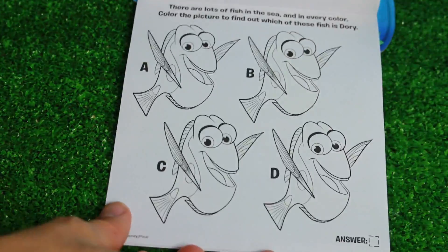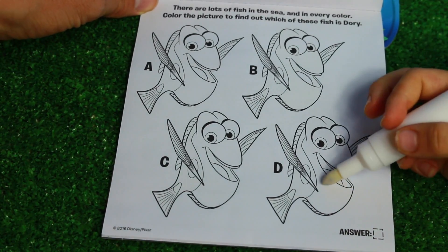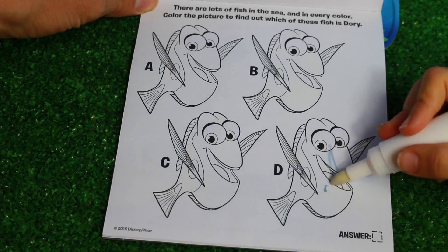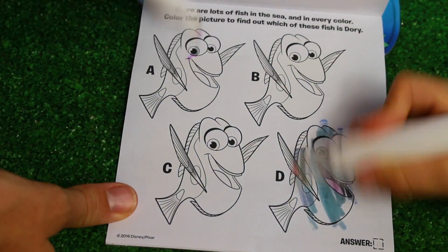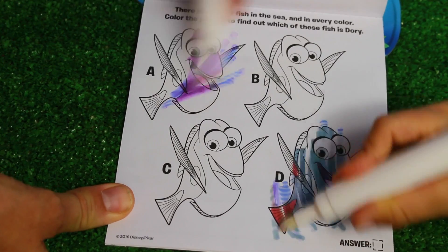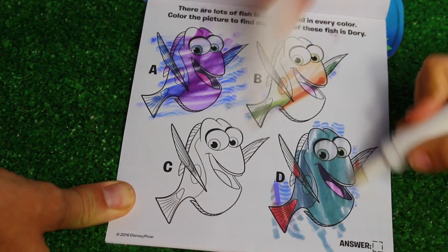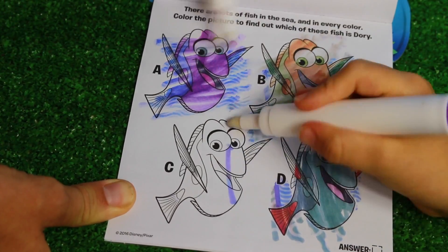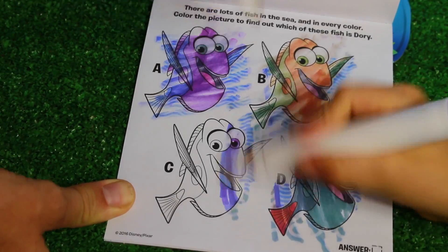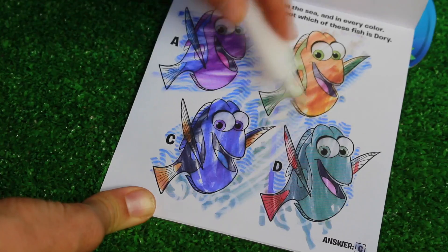Turn the page. There are lots of fish in the sea and in every color - color the picture to find out which of these fish is the real Dory. So that one's light blue purple - that one's not the real one, because it has to have a yellow kind of thing. None of those are. Color C - because it's none of those ones so far. Yeah, that one looks like the real Dory, doesn't it? Yep. Yay, we got it!